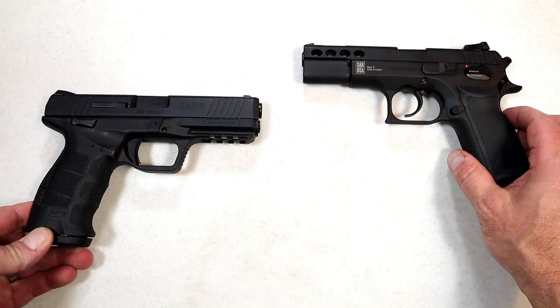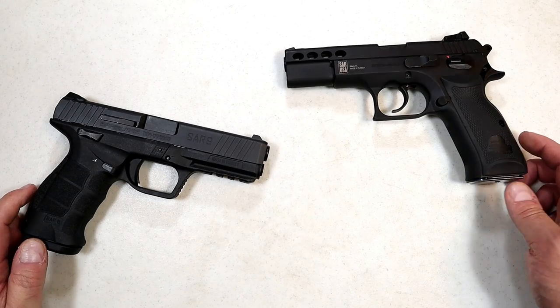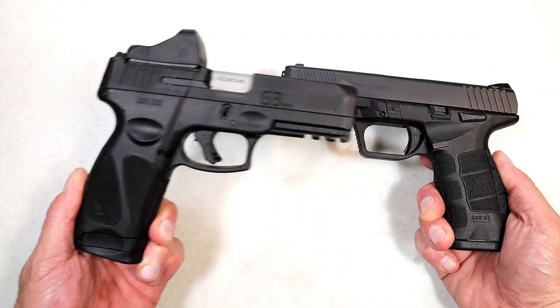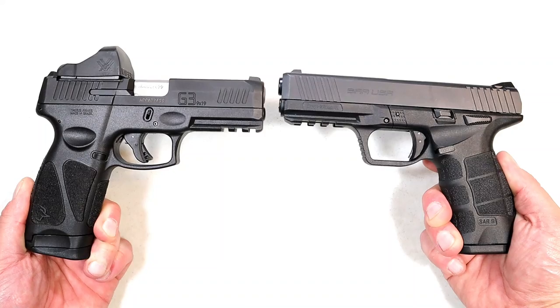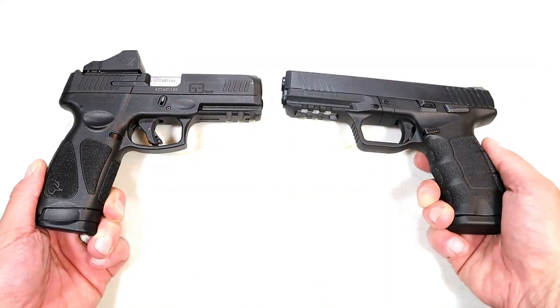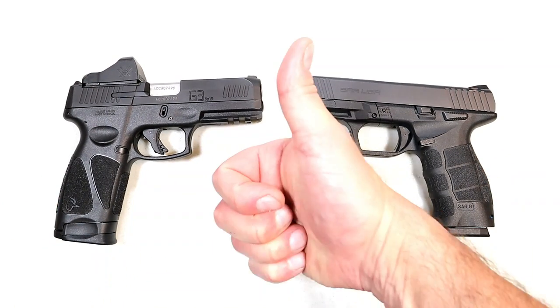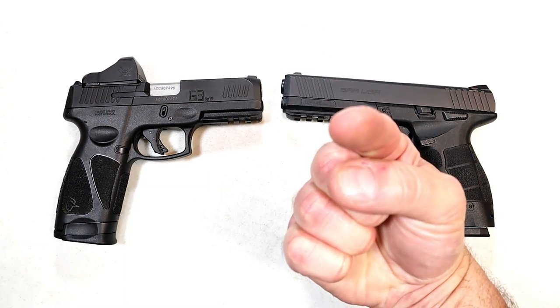I really like the P8L as well, and they have some new models I'm hoping to get a hold of in the future. So which manufacturer do you feel makes the better handguns — is it Taurus or SAR USA? Let me know in the comments. I'll total them up and report the results with the next handgun showdown. If you like videos like this, please subscribe and share. I always appreciate the thumbs up. Thanks for watching, and you guys be safe.